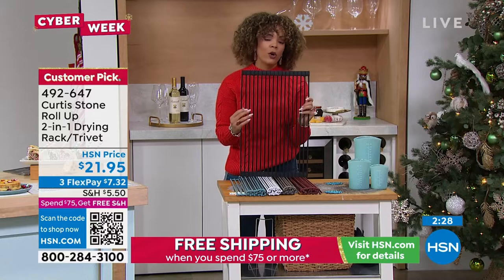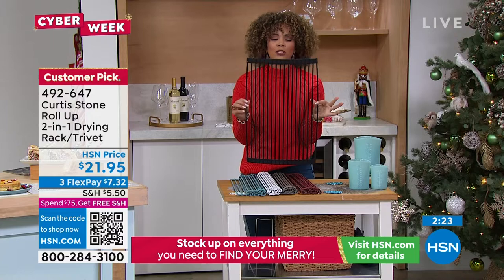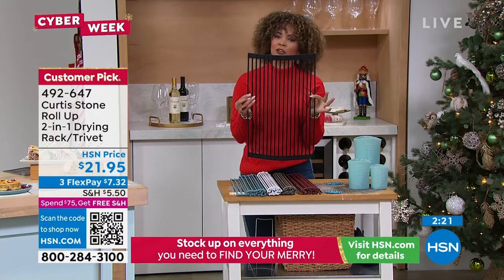Chef, this is one of — you know I love you for your salmon, and I love you for your pots and pans. I got that too. But something so simple really makes a difference in your kitchen.